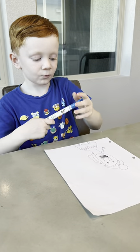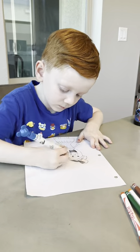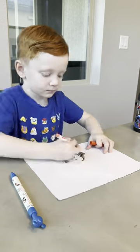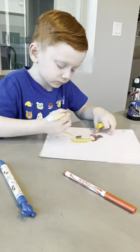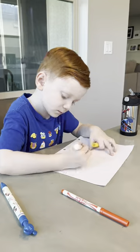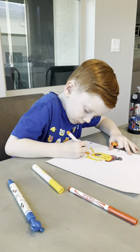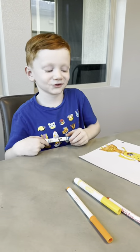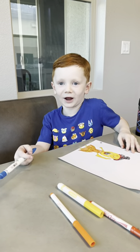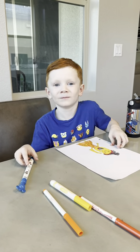Now we are going to fast forward and color this. We're finished! Come and join another one of these videos and subscribe if you like it. Love you, bye!